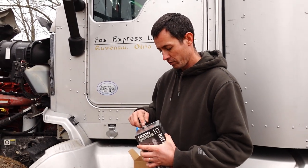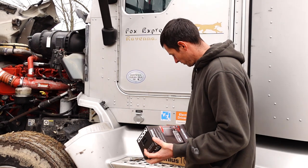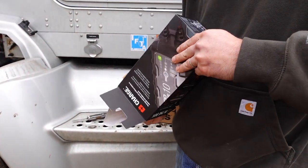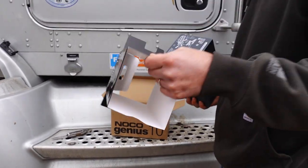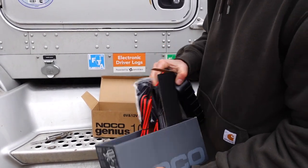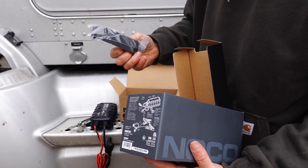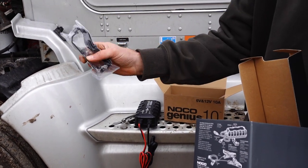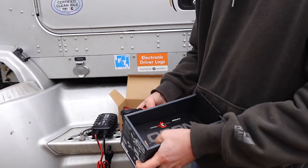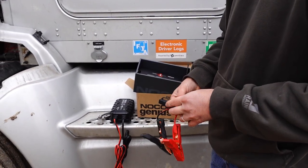Packaging looks pretty attractive on this thing. Made in Vietnam — surprising. It actually looks like it's got a little mount there where you could screw it up on something if you wanted to mount it for something else. User gun instructions — we'll just throw those away. There's a three-year warranty on there.